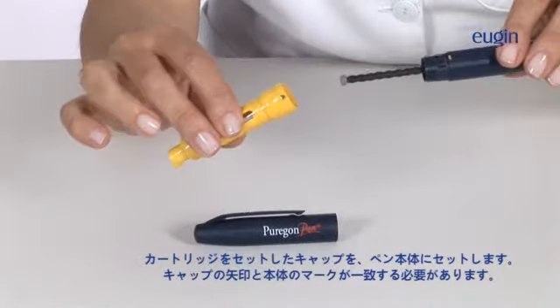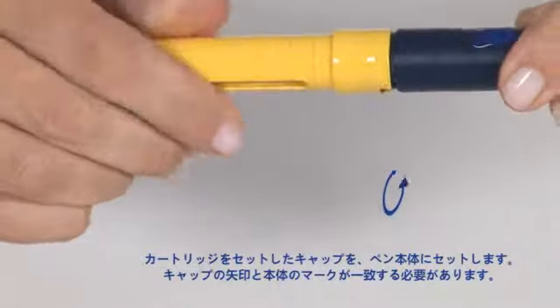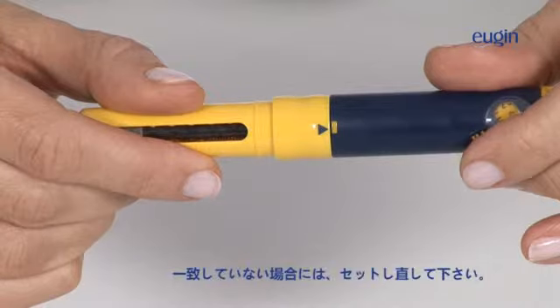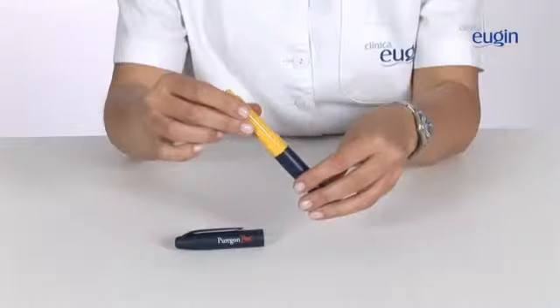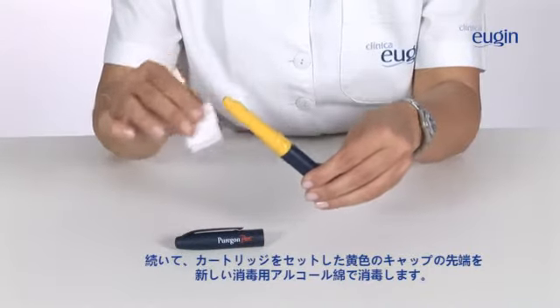Screw the cartridge holder into the pen, making sure that the arrow coincides with the mark. Make sure there is no gap between the two parts. If there is, repeat the process. Then, clean the end of the yellow cartridge holder with another alcohol swab.